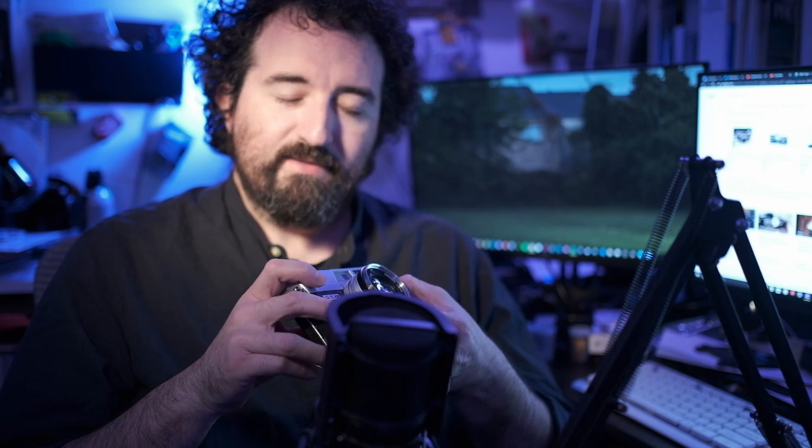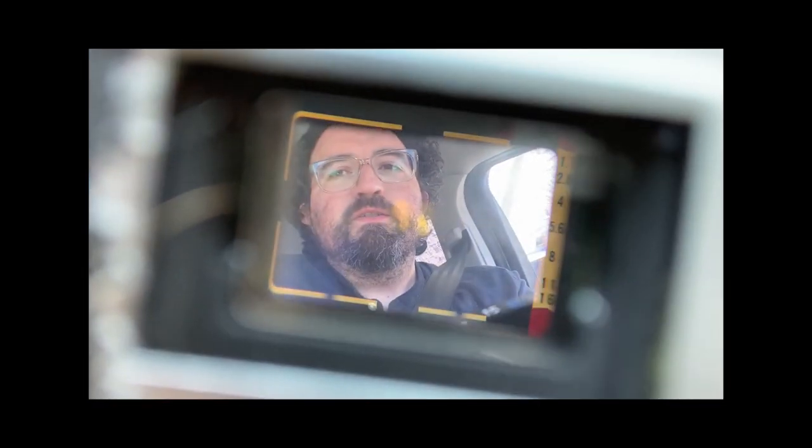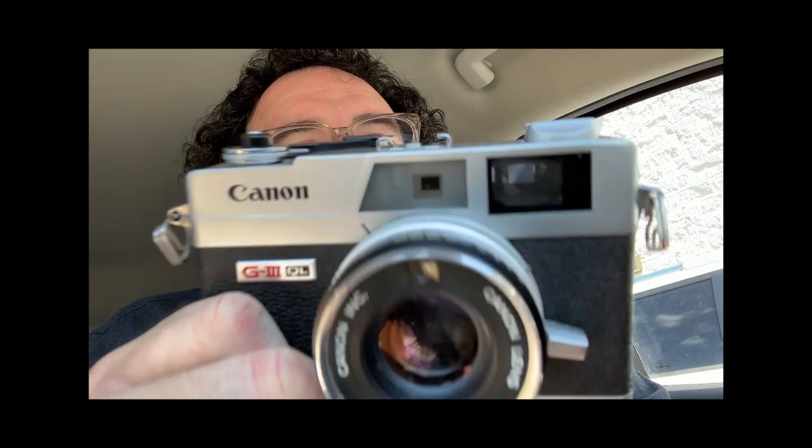There's full manual control and the lens is pretty decent. You look through the rangefinder and line up the images in the patch — that's how you get focus. It's got built-in parallax color correction. Anyway, I'm going to go out and take a few shots with this, so join me.